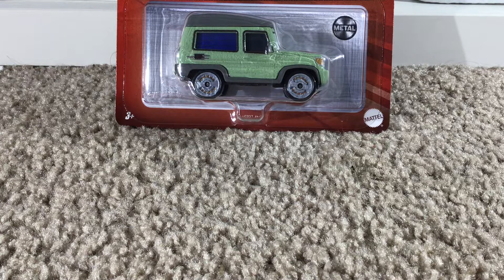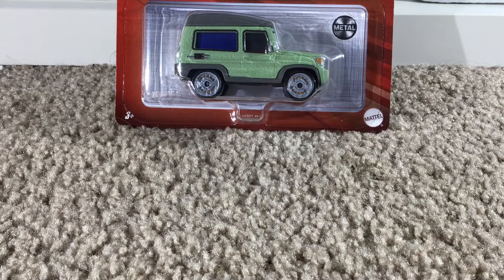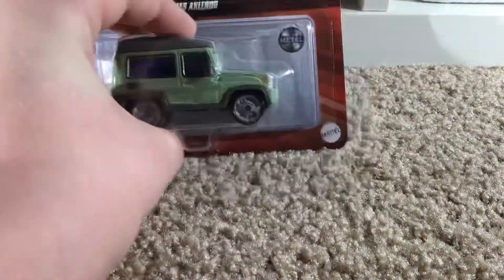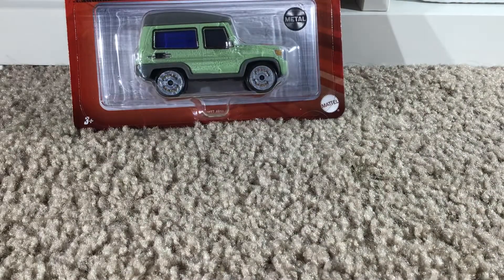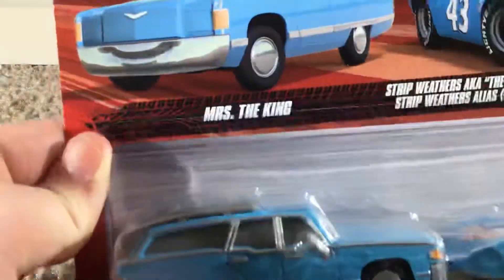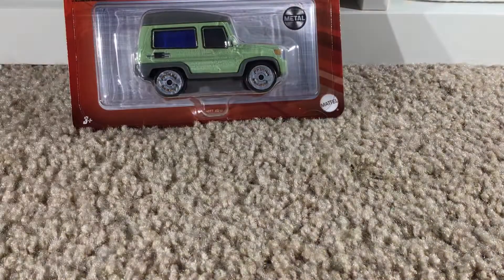I wanted to definitely get this guy, and this is the version without the microphone as you can tell. I'm really excited to get this out of its packaging. If you guys follow me on Instagram I just posted this on there. Also, the review for this two-pack — Mrs. The King and The King — we will be looking at that one soon. Let's get a look at the packaging.